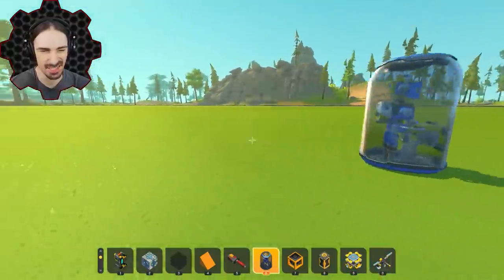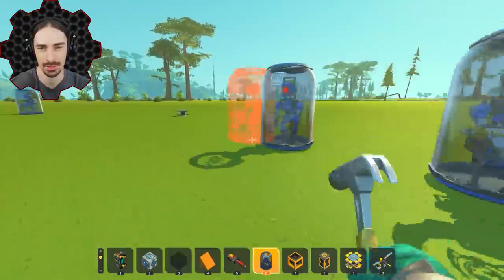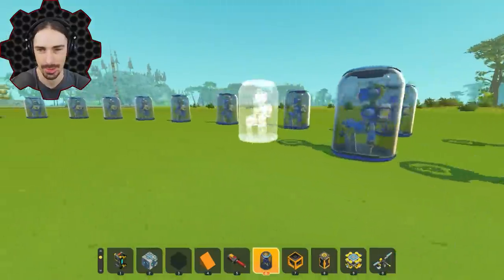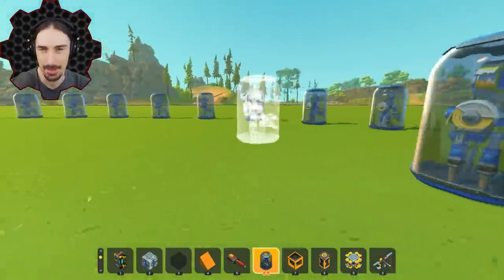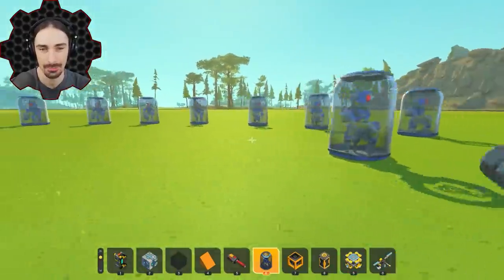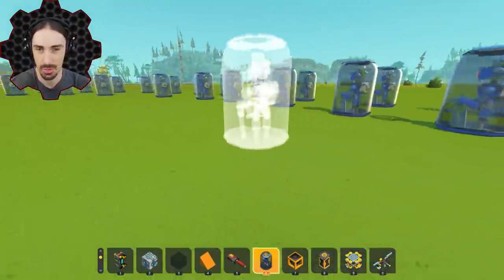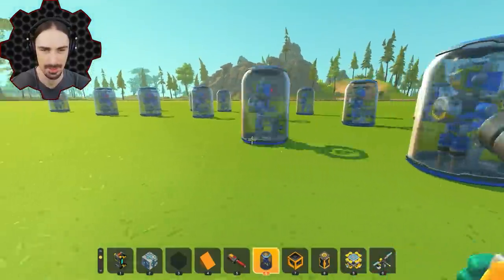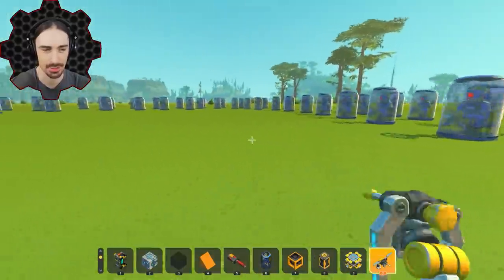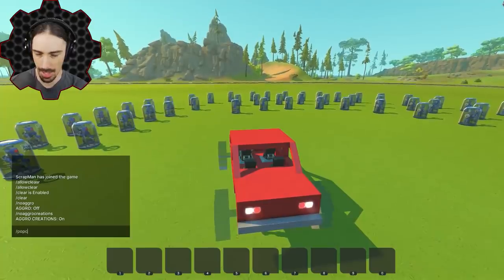Now the next experiment — I'm really curious because I don't know if the tape bots are going to hit my wheels much. There's no way to tell them to just target glass. I'm going to have aggro creations on but not aggro character. My goal is to kill as many tape bots as I can by running them over, while the tape bots shoot at my vehicle — and we'll see who gets disabled first.